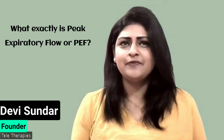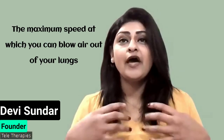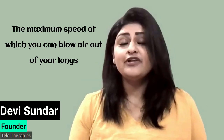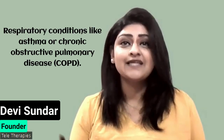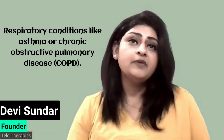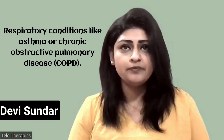First things first — what exactly is peak expiratory flow? Well, it's the maximum speed at which you can blow air out of your lungs. Think of it as a snapshot of your lung function, and it is a key indicator, especially for people with respiratory conditions like asthma and COPD.